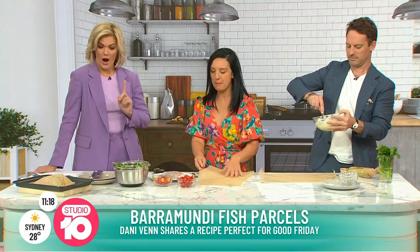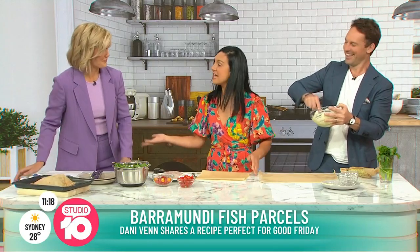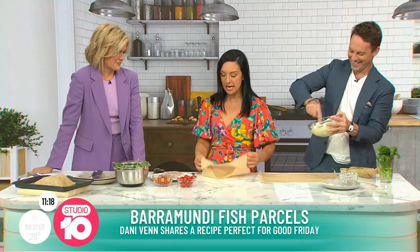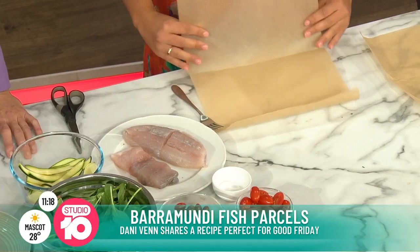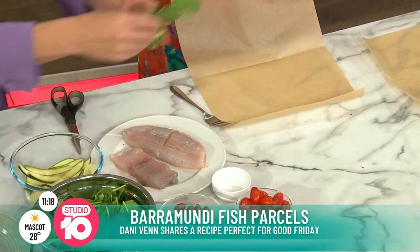Have you ever cooked in a bag before? A paper bag? With salmon, yes, but not barramundi. Alright, so here we go - it's the same process. We're going to create a little parcel. So let's pop some spinach down. Oh, you're going to make a little bed. Yeah, we're going to make a little bed.